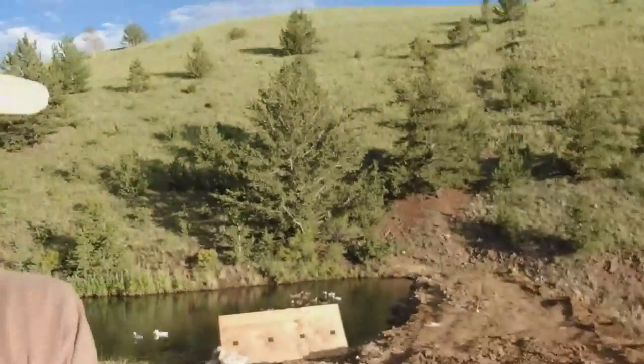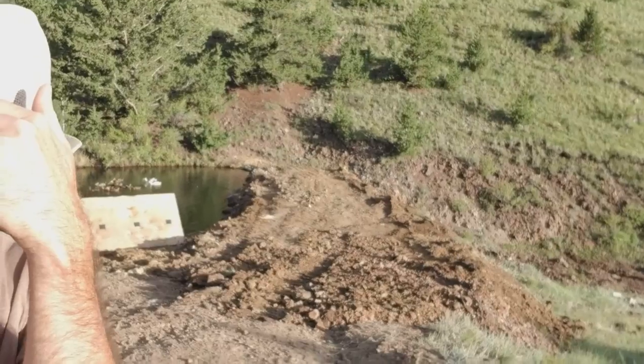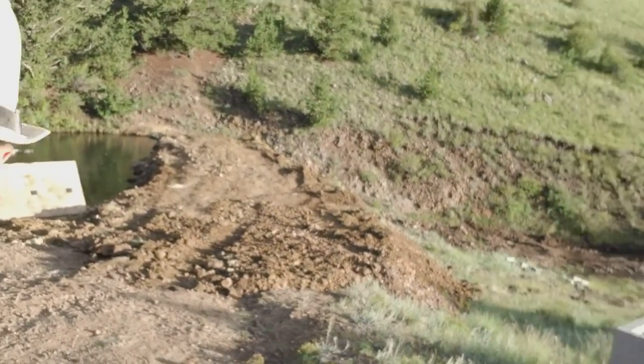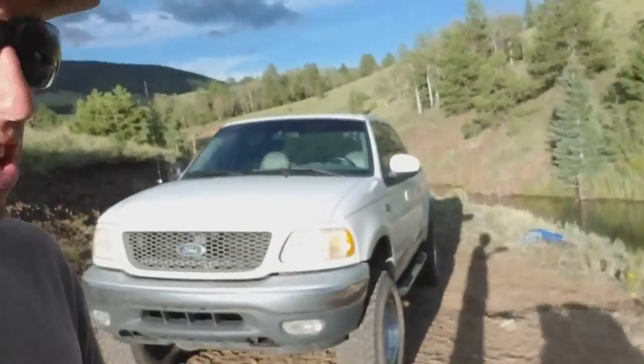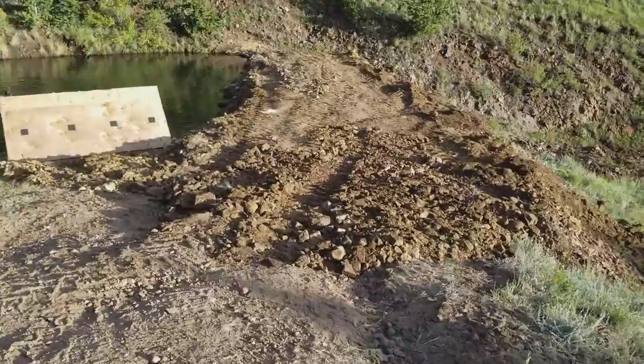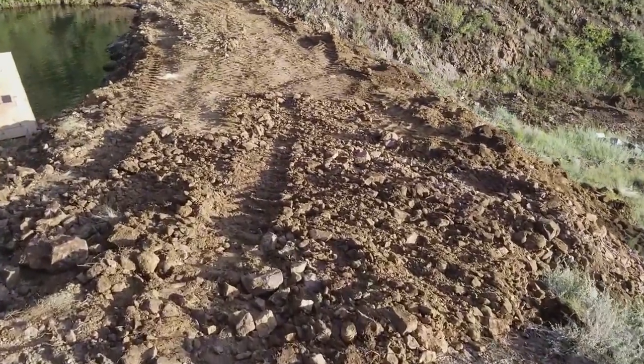All right, homesteader family, so I'm out here at Peaceful Valley Ranch. This is day two after I got the front tire of the skid steer fixed, and I'll show you what I got done. I got the dam basically all complete — check that out, it's about 15 feet wide or so. I'll come right back and show you the other view of the camera.